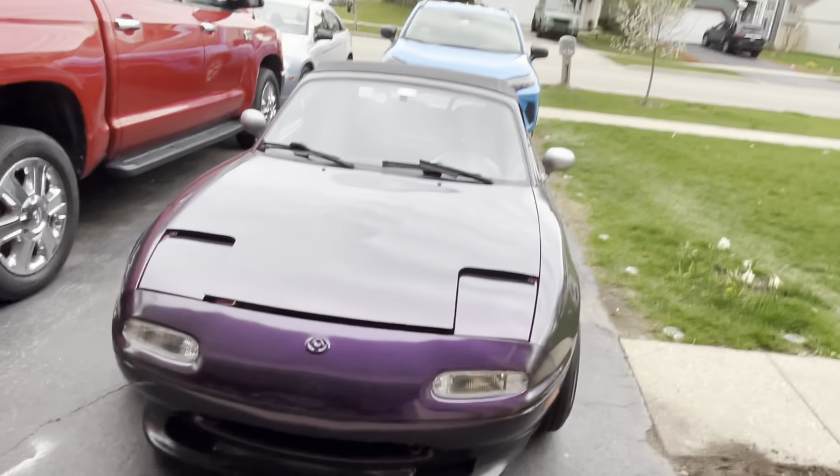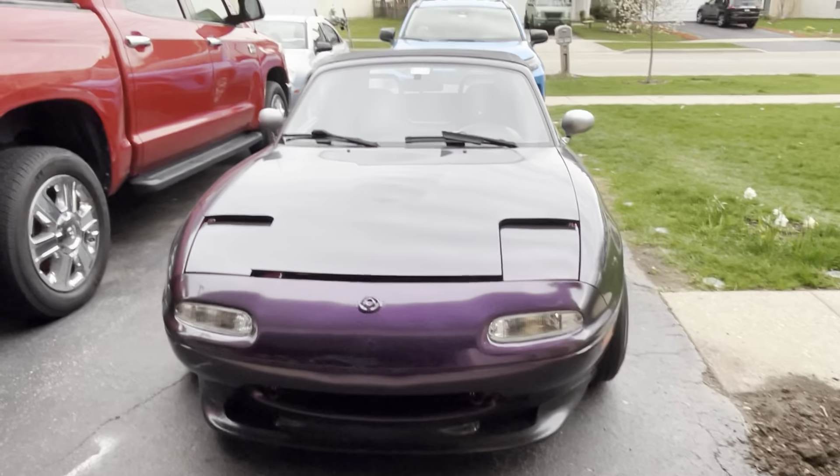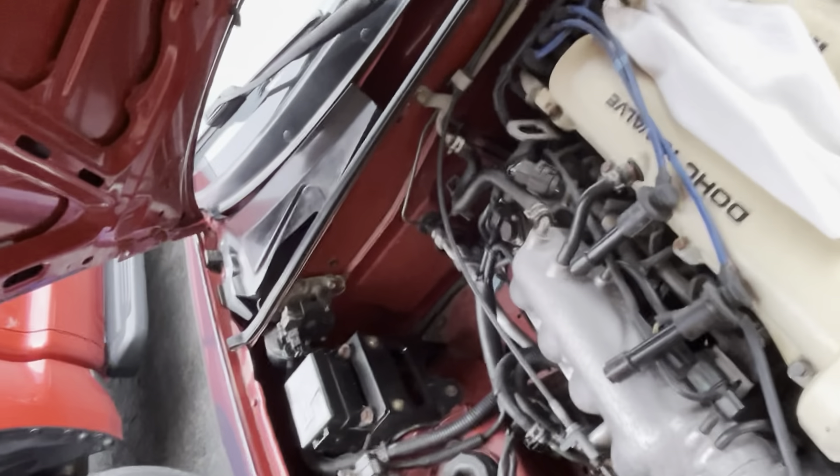We have the spark plugs here — you can tell there's oil on them, which is why I thought it'd be a good idea to change the valve cover. We've got the new plugs, which I already checked for gap, and the wires from NGK — same with the spark plugs. The car is a 1996 Mazda Miata with a 1.8 liter motor.